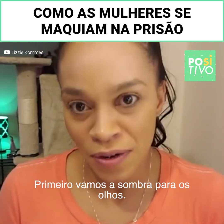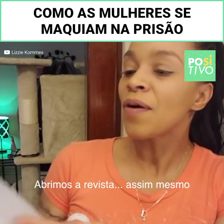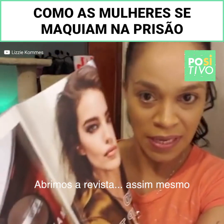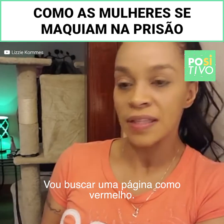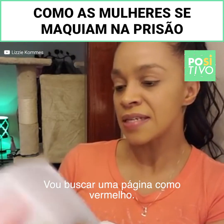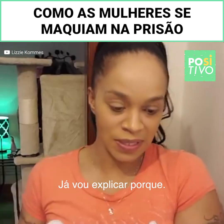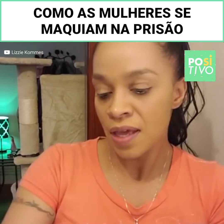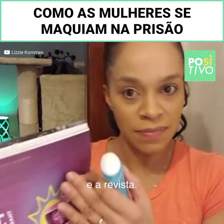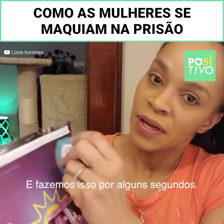First of all we're going to make our eye shadow. Now you need a magazine for this. So what we do is we open the magazine and find like a red or a purple in it. Then you take your deodorant and take the magazine and you just go like this for a little bit.